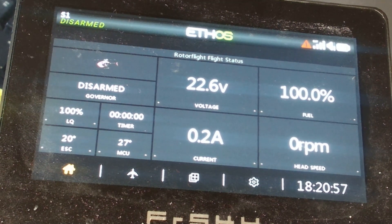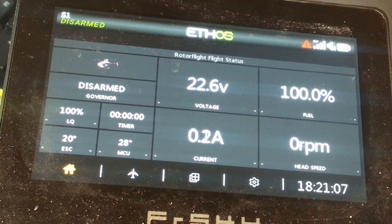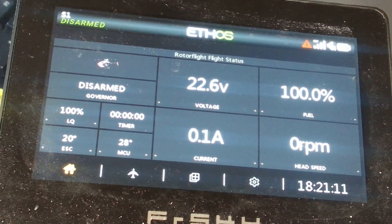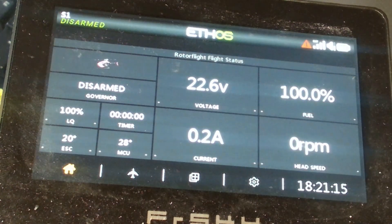Essentially I have a heli with a Scorpion speed controller in it and Rotoflight version 2. Over here on the desk I have my X20 — looking a little bit dusty, probably needs a clean, but too bad. I kind of wanted to show you what I've been up to.